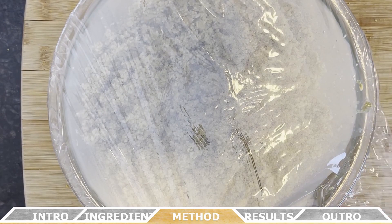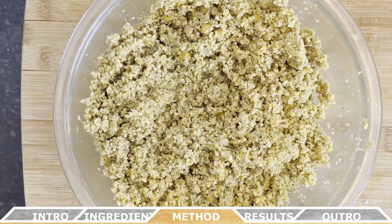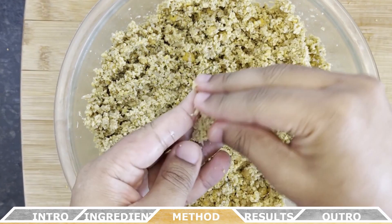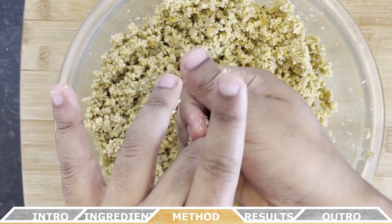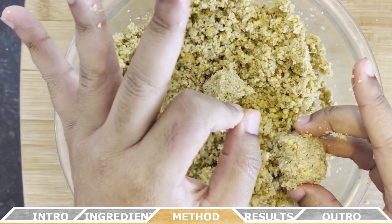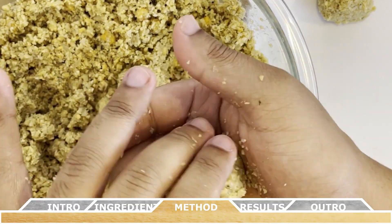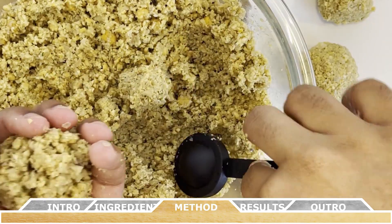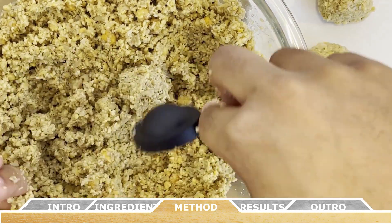After about two hours, remove the bowl from the fridge and start making the falafel balls. Form the mixture into round balls using wet hands or a scoop — each ball takes approximately two tablespoons of the mixture. The falafel will stick together loosely at first but will bind after they begin to fry. The mixture should form a shape but crumble slightly under pressure; that's the consistency you're looking for.